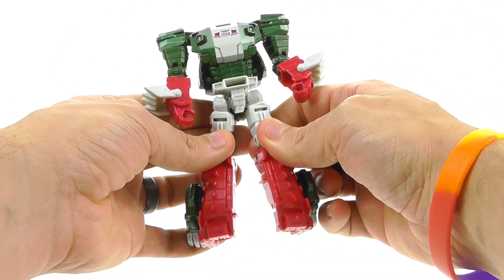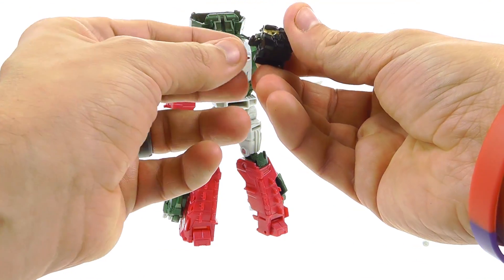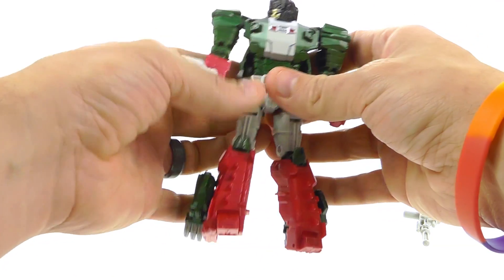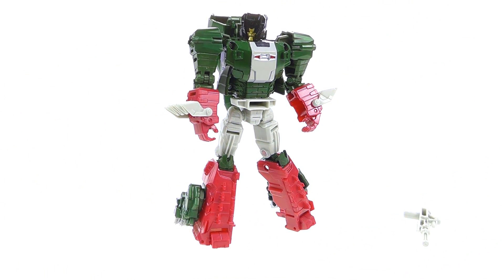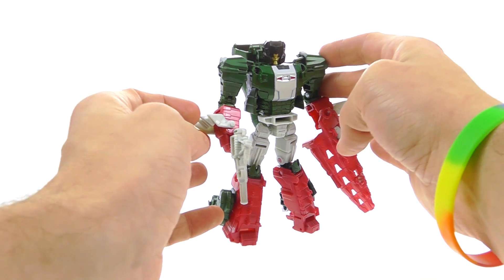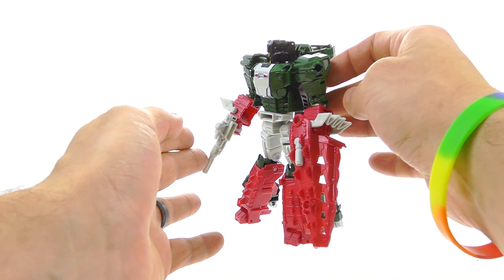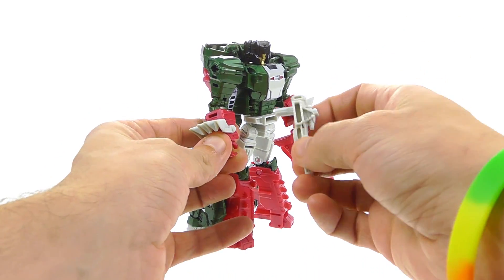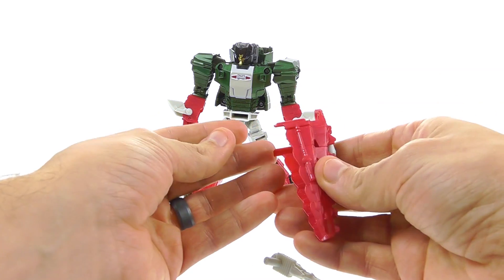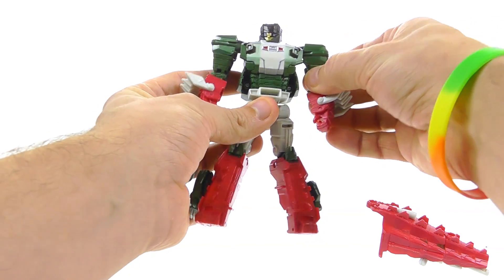Straighten that out, bring it around and stand him up, then transform Grax and stick his head right on there. With Grax you have to rotate his head on the little figure to get it to fit on there easier — put his little head facing the same way as the big head and it fits in very nicely. And there you have Skull Smasher in his robot mode. Much like his alligator mode, Hasbro did a great job capturing the likeness to how the original looked. This guy really does come across very nicely, from his gun to how his tail can come off and be used as a weapon, to just the overall likeness.